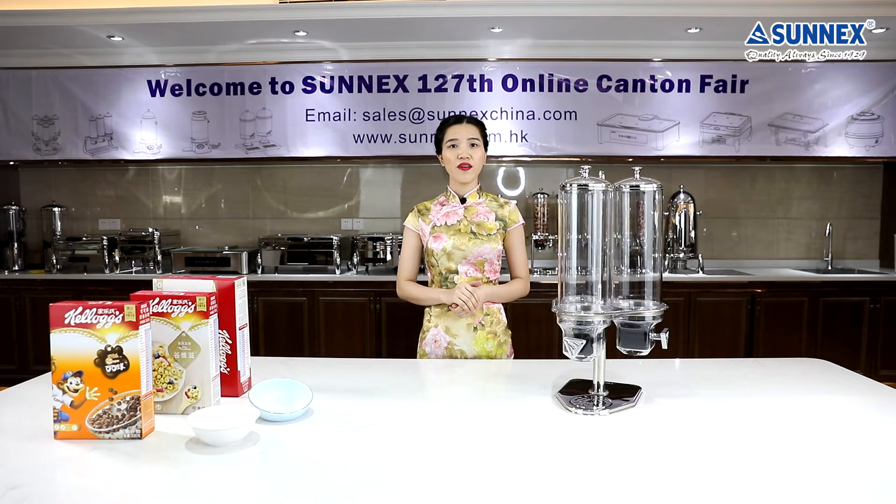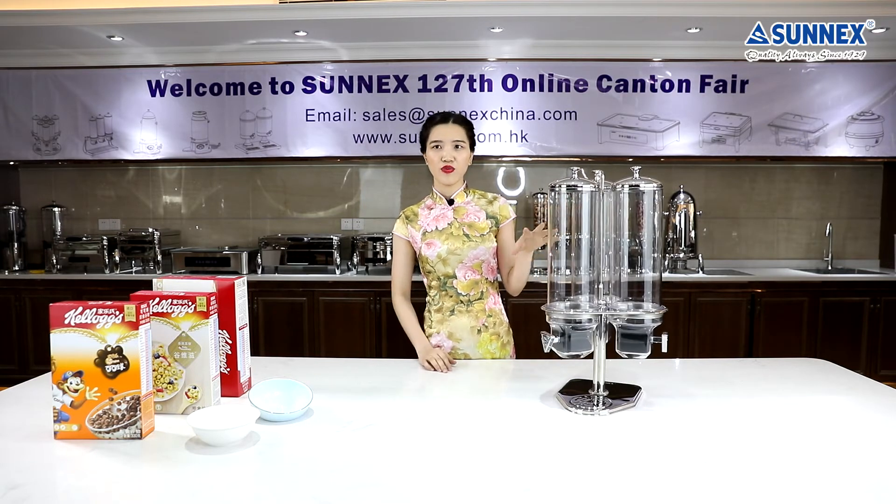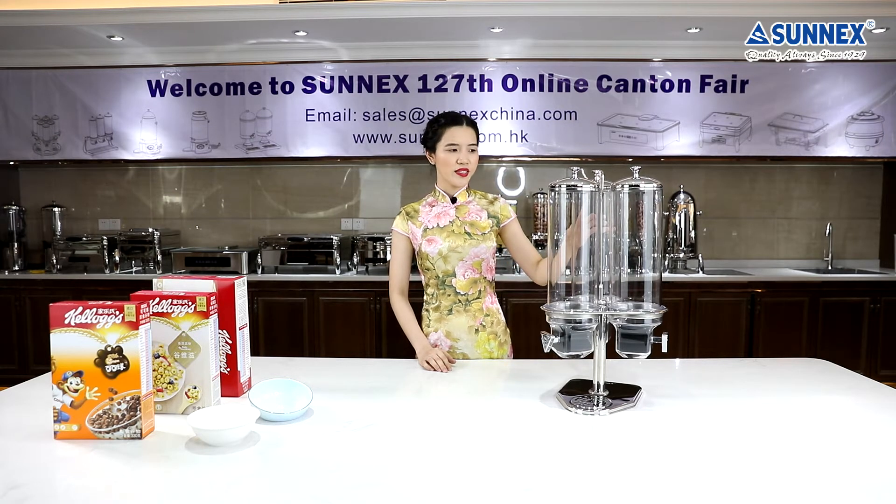Store snacks in your employee break room or candies at your convenience store. The options are endless with this cereal dispenser. Let me show you how it works. The elegant appearance is very eye-catching no matter where you place it.